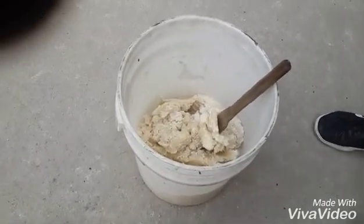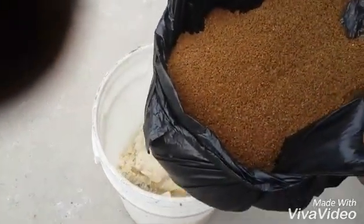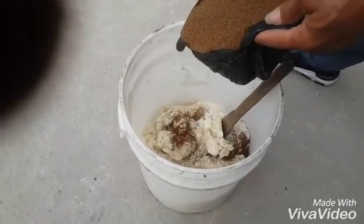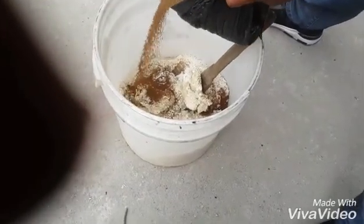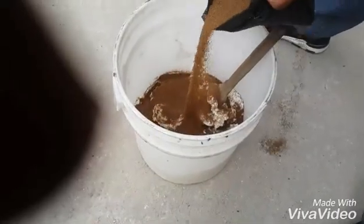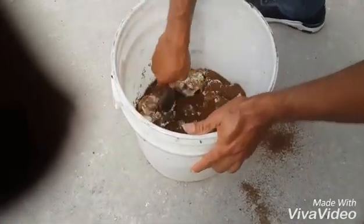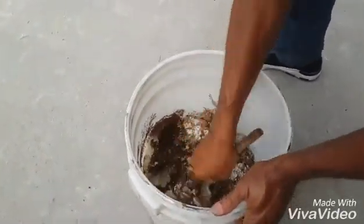You now pour in your 0.8mm feed. As I said earlier, 0.8mm is very, very rich in protein, vitamins, and all things because it's a starter feed — it's rich in everything. So you turn it inside, and use your turning stick to turn it, as you can see.